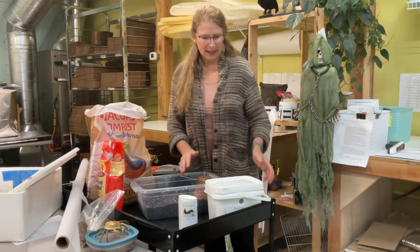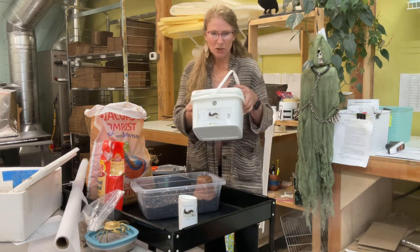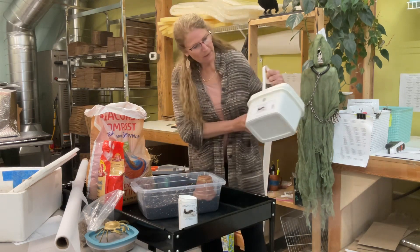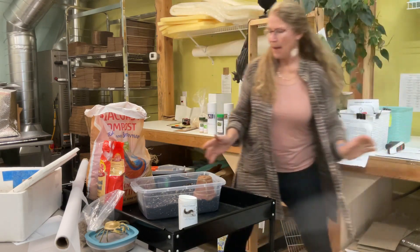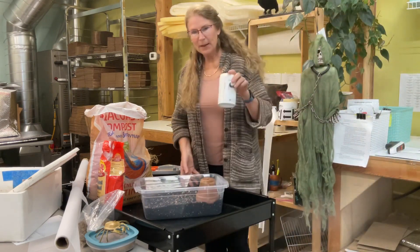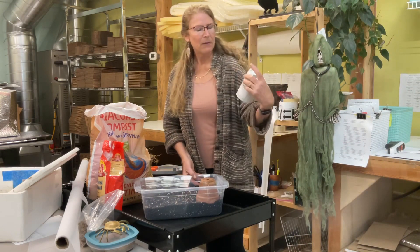We'll show you a close-up in a minute, but today I'm going to hand off this one because it's shipping out. So this is a container of, I believe, 5,000, and that's going off this direction, but they're wonderful little beetles. I've got a small container here of 500.